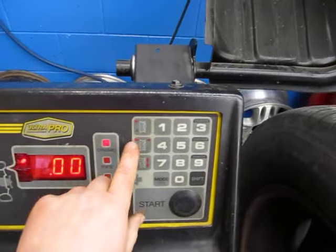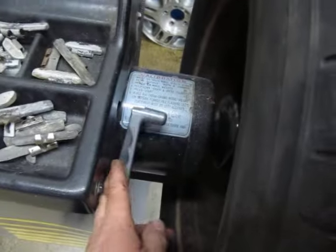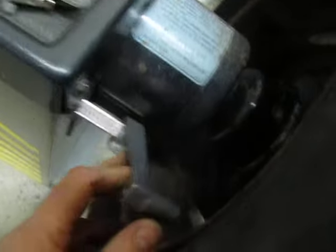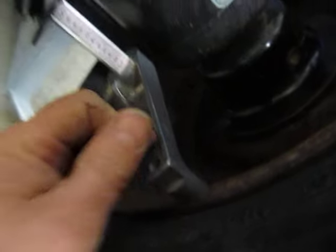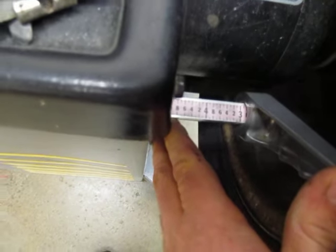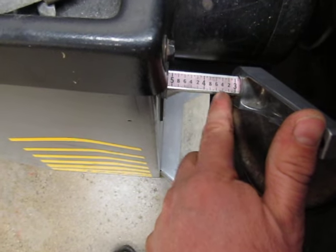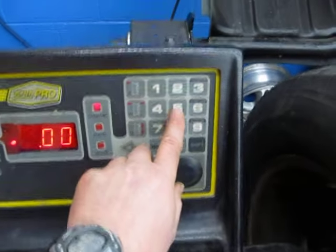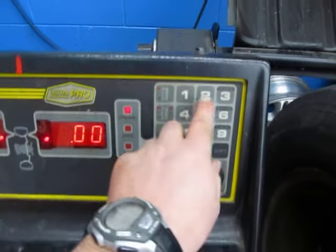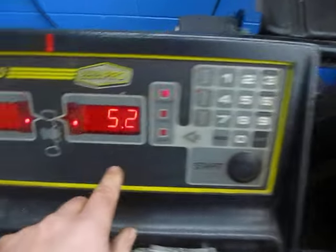We need to enter three measurements. The first is A. Bring the measuring tool over and place it into the inner lip of the rim. Read the measurement — it says 5.2. Hit the A button and enter 5, 2.